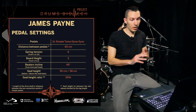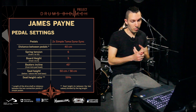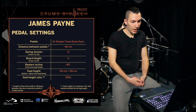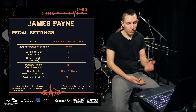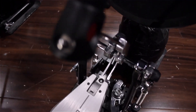Here we see my pedal settings, my posture, and a little bit of my stool height — how high I'm sitting. The pedals I'm using currently, and that I've used in the experiment, are the Tama Dyna Syncs, the new Tama Direct Drive.